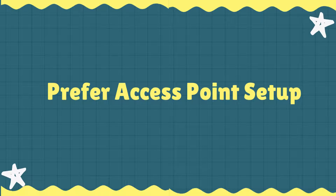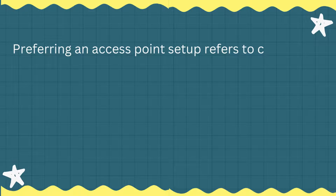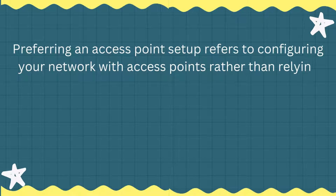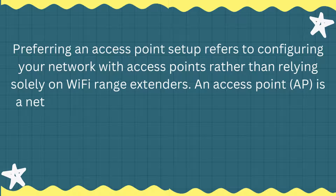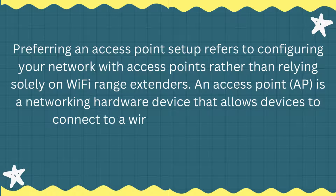Prefer an access point setup. An access point setup refers to configuring your network with access points rather than relying solely on Wi-Fi range extenders. An access point (AP) is a networking hardware device that allows devices to connect to a wired network using Wi-Fi.